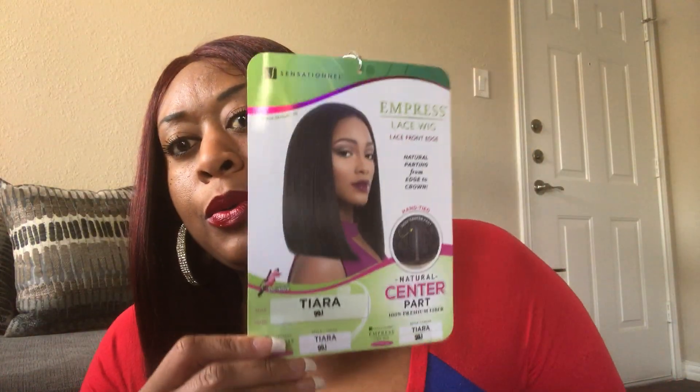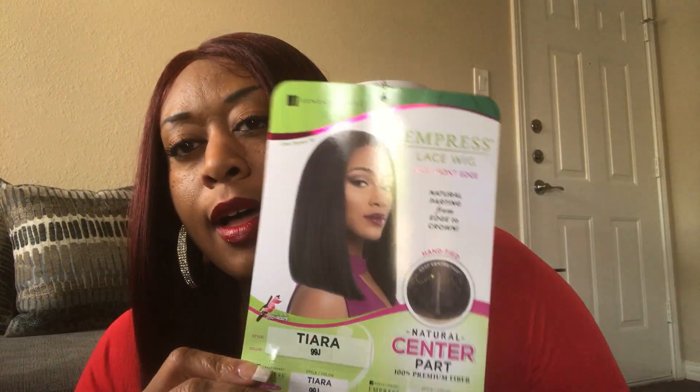This is it on the model, wearing a number one. The reason I purchased this unit is because I saw a YouTuber review it and it looked so beautiful on her. And I had seen this in the wig stores before, and I really, really like the cut of it.